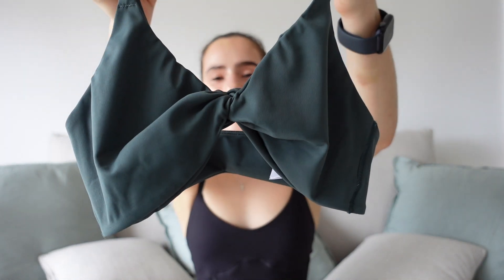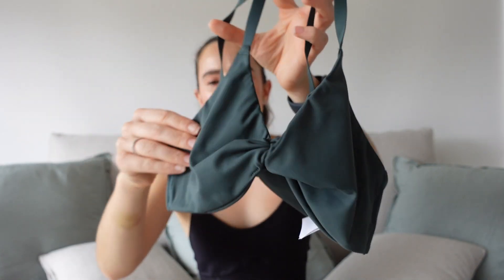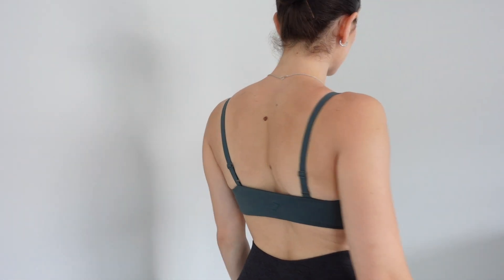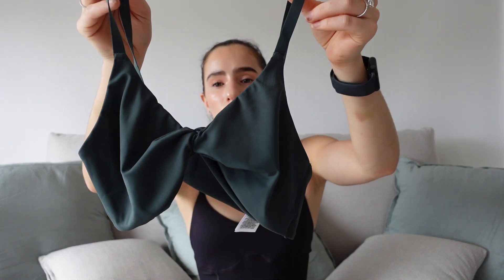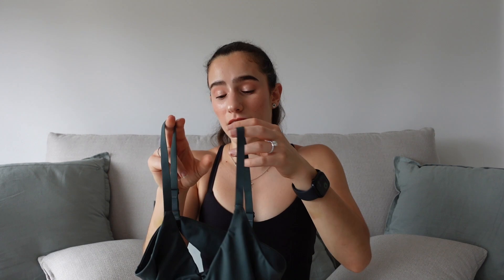Now moving on to sports bras. This is the Elevate Twist Bra — it has a twist in the middle and the material is incredibly soft and buttery. The Elevate collection is one of their most expensive collections, and even with the discount I spent about $60 on this. If you're part of the itty bitty committee like me, you'll love this. Compared to the Minimal Sports Wrap, this offers a bit more support because of how the straps and the thick back waistband are designed.